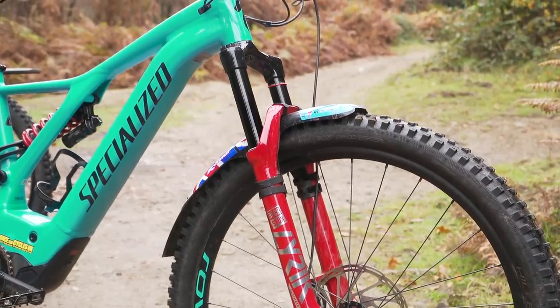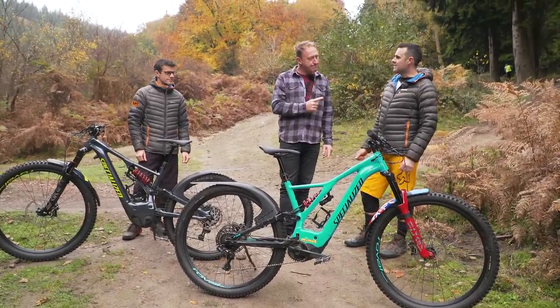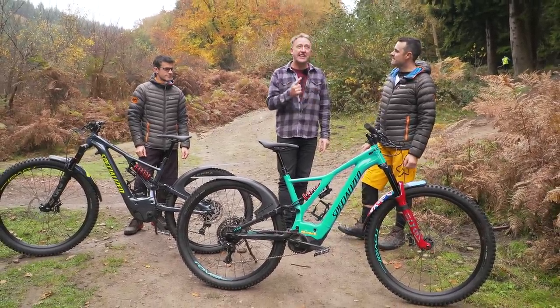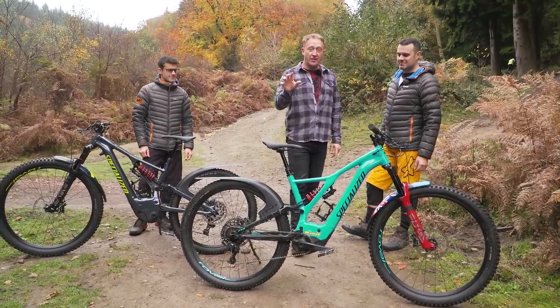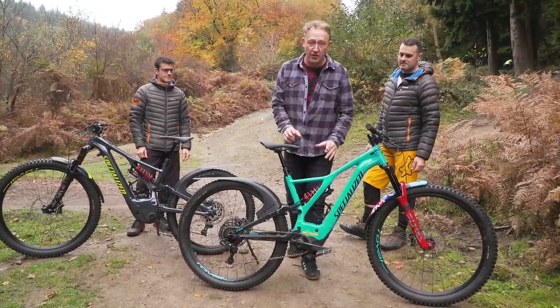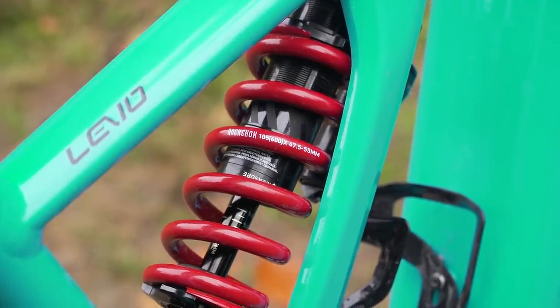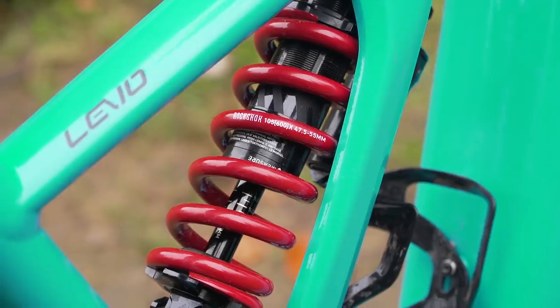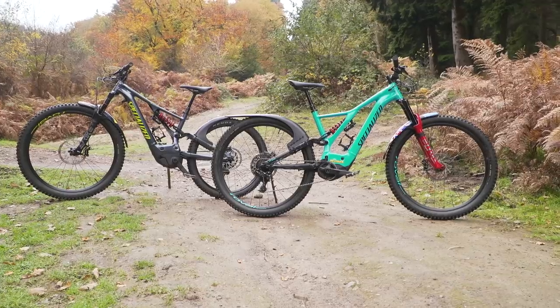Bruce, how much do you weigh? About 13 and a half stone - that's a conversion to kilos of about 85. So if you guys are looking to get this set up on your Levos, Bruce has got a 600 spring on there. I've actually jumped on the bike as well at 90 kilos and it's about right for me too.